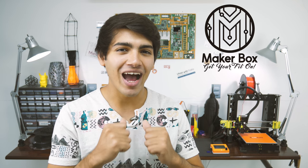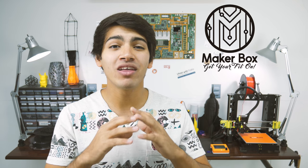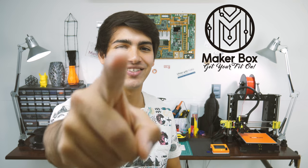Hey guys, welcome back to ThinkMaking. I'm Anton and today I'll show you something that you'll love if you have a 3D printer. So, let's get to it.